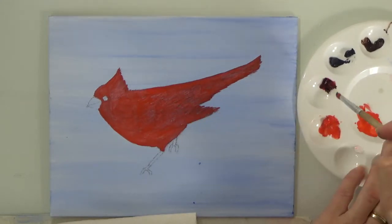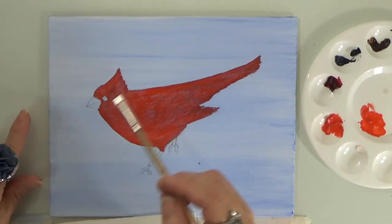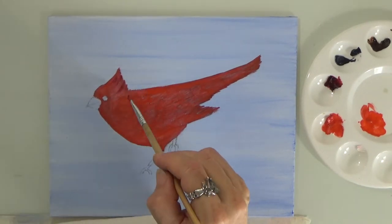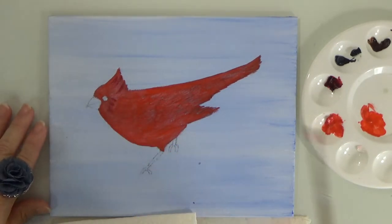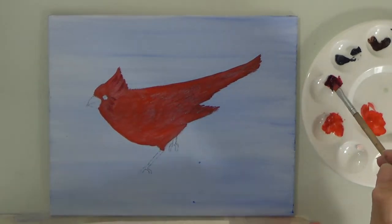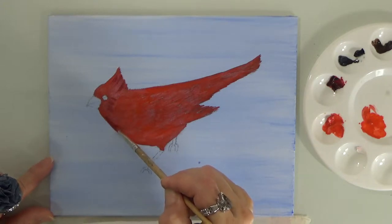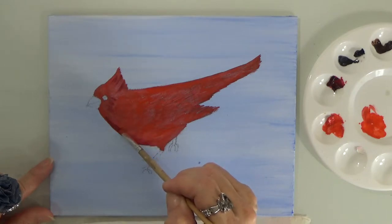I picked up some crimson — crimson is darker than the cadmium red — just to give it some shadows in certain areas. If you want it even a little darker depending on the color you're using, you can add a tab or a pinch of black to make it dark red, to give it shadows so it can stand out and look 3D.